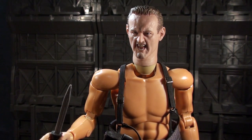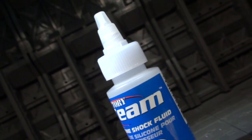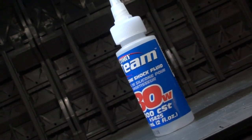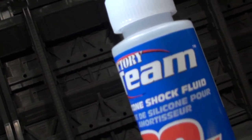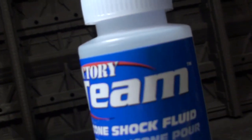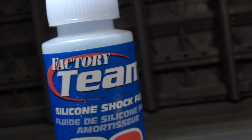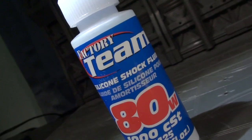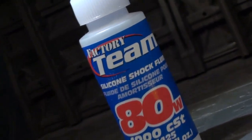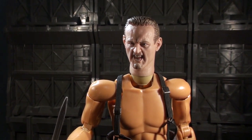Before we continue on, I just gotta throw one out for one of my good old sponsors — this is Factory Team Silicone Shock Fluid. Or if you're in Canada, Fluid de Silicone pour amortisseur. 80 watt, 100 CST — plus zero is 1000 CST. This is the stuff you want when your Factory Team branded automobile needs a little bit of oil in its shocks, or if your toys just need a little looseness in the joints. Factory Team Silicone Shock Fluid, available at a fine shock fluid dealer near you.